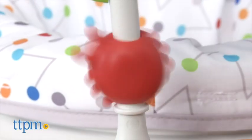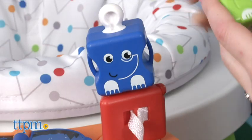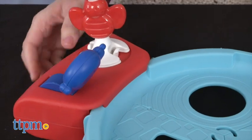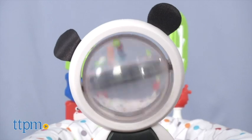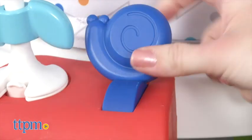The orange pod has a tree teether, a spinning ladybug, a flip book, and three snap-and-stack animal shapes. The red pod has one of my favorites — a panda. This little guy is a rattle roller, and he's also got a leaf spinner underneath and a snail clicker.